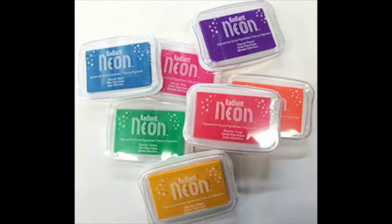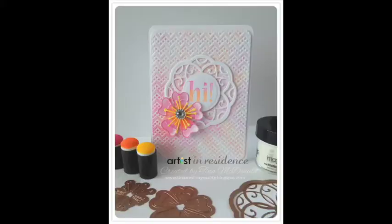Hi, I'm Tina McDonald, artist-in-residence for Imagine Crafts Sukoneko. I'm going to be focusing on the new Radiant Neon products and creating this simple, adorable card.